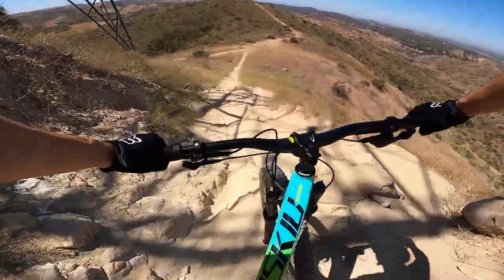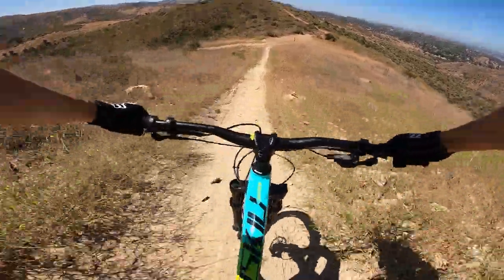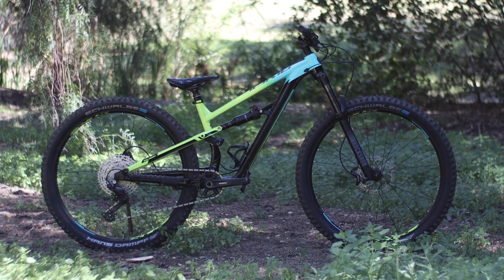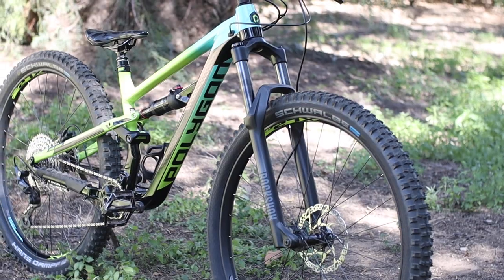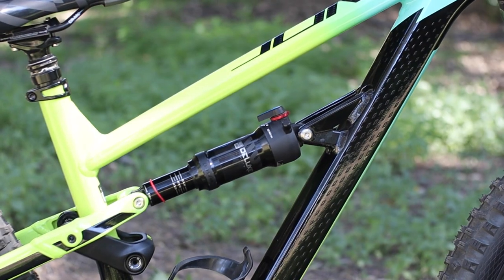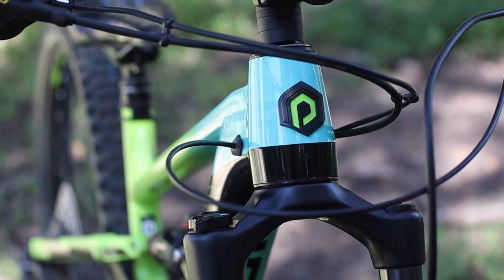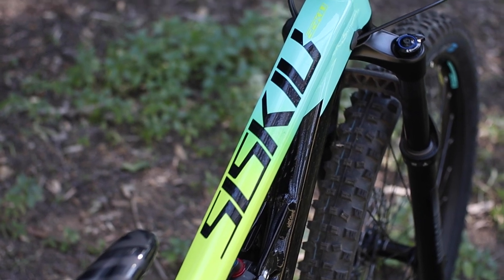I've been riding this bike for a couple of months now, so I have a decent sense of its capabilities, quirks, and limitations. The Siskiu T7 is Polygon's do-it-all mid-travel trail bike. For 29-inch wheeled models it has 140mm of travel up front and 135mm in the rear; for 27.5-inch wheels it's 150mm front and 140mm rear — putting it in that goldilocks zone for chunky downhill abuse while still being pleasant to climb.